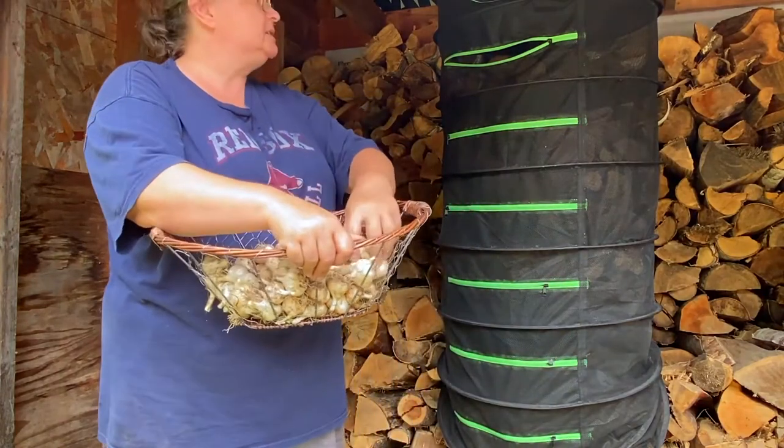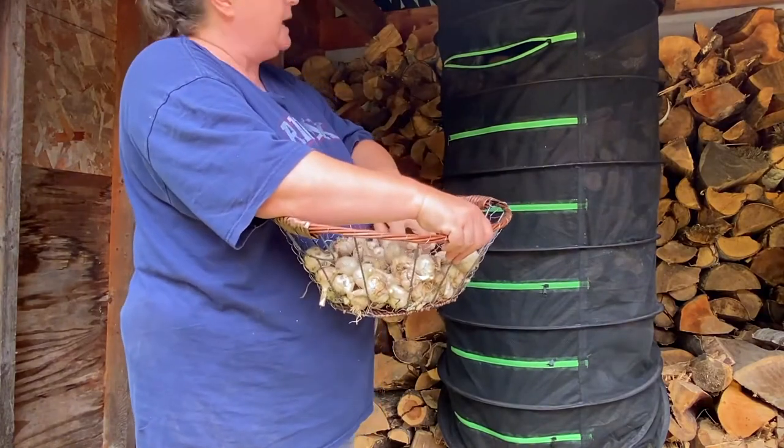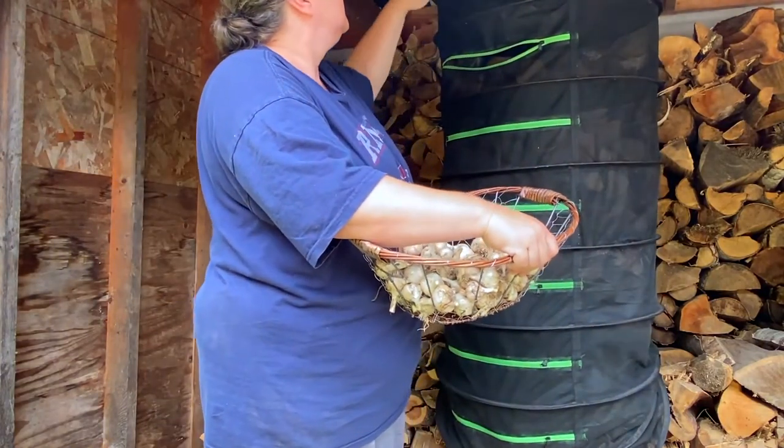So what I'm going to do is just start sticking them in these holes so that they can dry out — just stick them in and spread them around and let them do their thing.